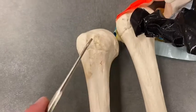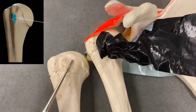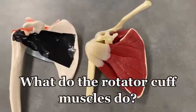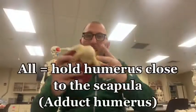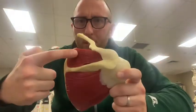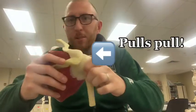The lesser tubercle is where the subscapularis attaches. Now, what do these muscles do in the body? First off, all of them are going to hold the humerus into the scapula — so imagine the supraspinatus, infraspinatus, teres minor, and subscapularis all contracting at the same time, pulling the humerus inward.